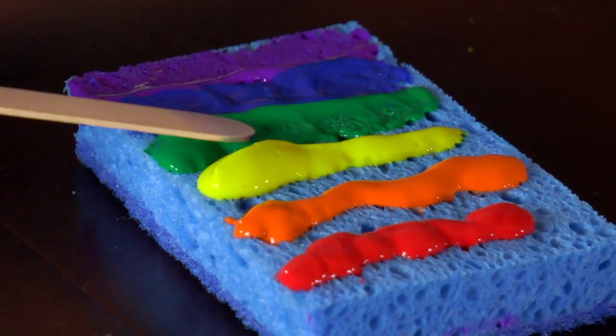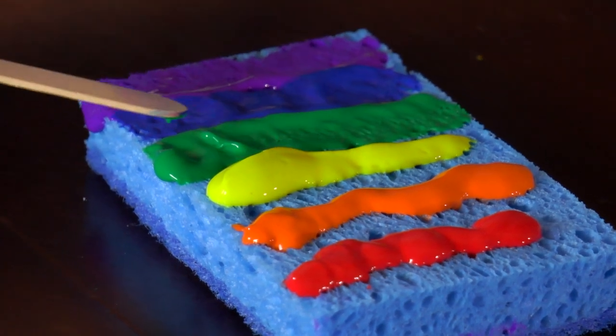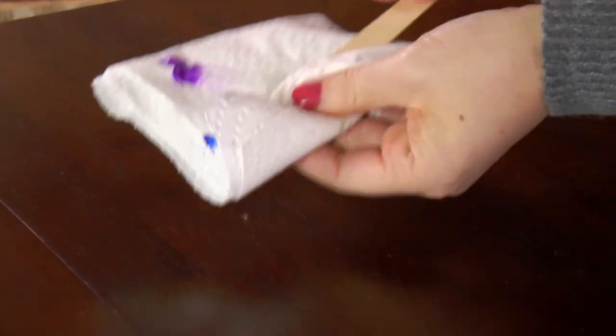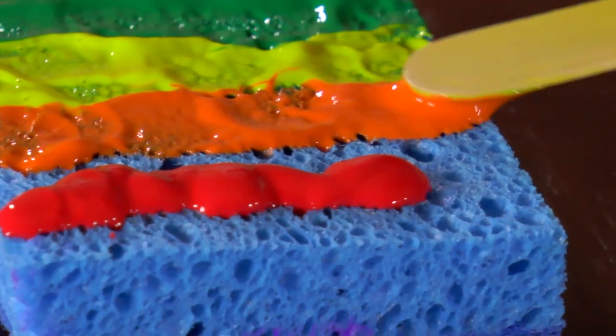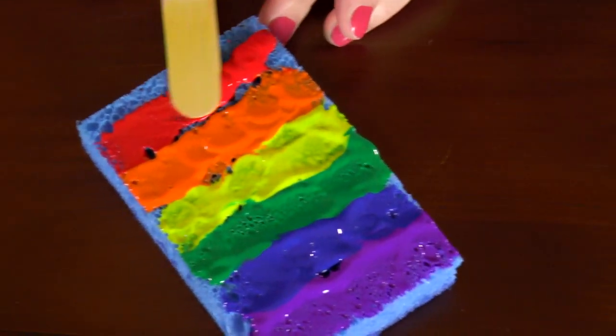Now spread out the green, being careful not to let it get into the yellow or the blue. That looks pretty nice. Do that all the way across, and then let's do the red for the top of the rainbow.